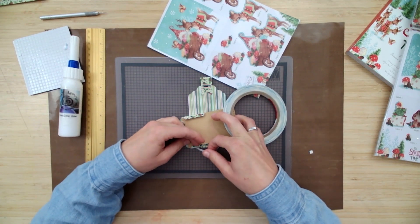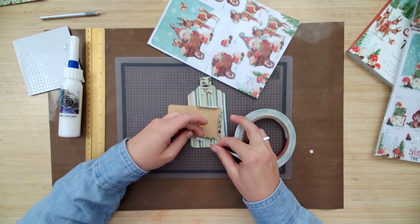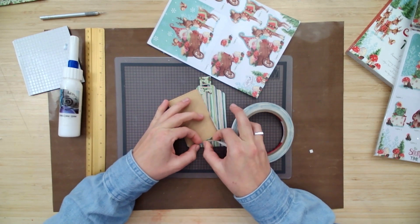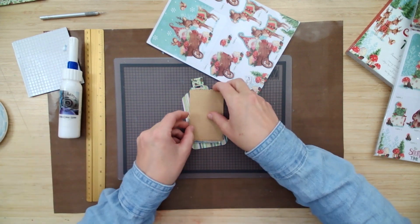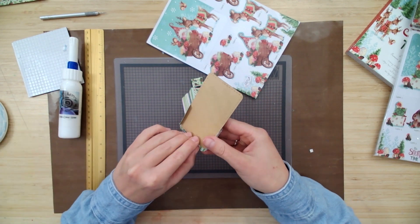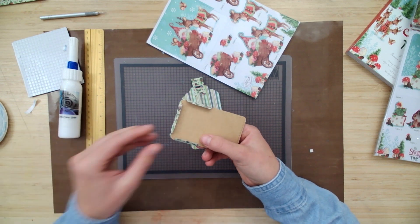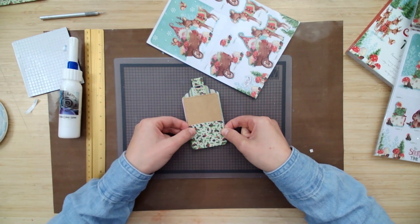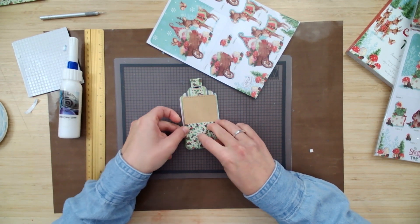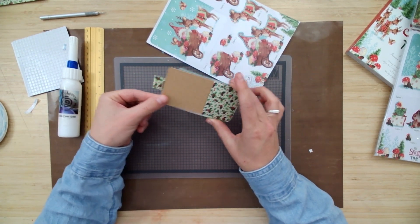I'm going to take my double-sided tape and apply it to those little flaps on the bottom, all three sides. Peel that off. You could be using your craft glue for this step as well — I just like the double-sided tape, I can move along quickly. I'm going to line it up on the front of my tag and make sure the tape's stuck down and that my little card can slip in and out.